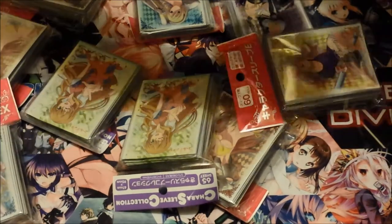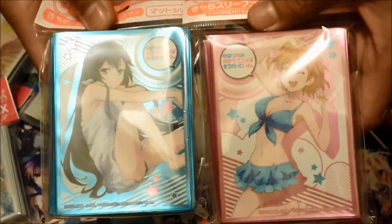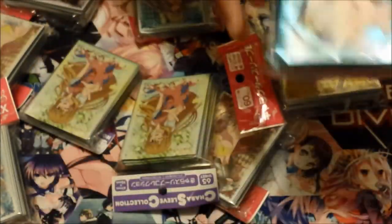And then there's a bunch of — I got this anime sleeve. I can't remember what it's exactly called, but it's part of the Chara Sleeve Matte Collection, so it's gonna be pretty nice. It's the — comedy snafu waifu thingy. I don't exactly know what it's called, but pretty cool.